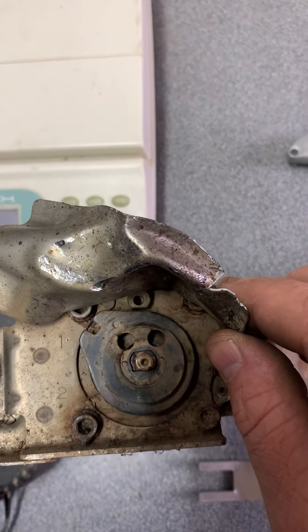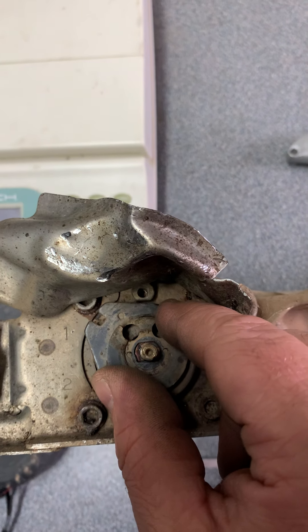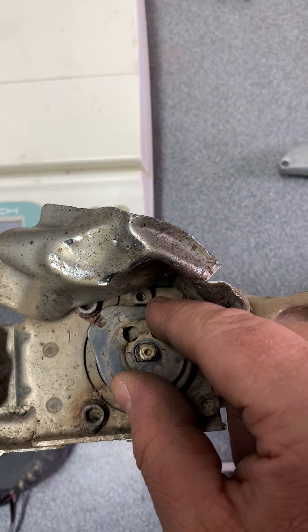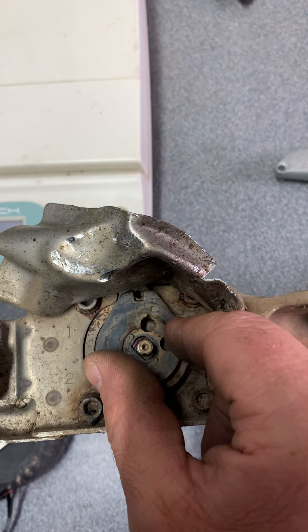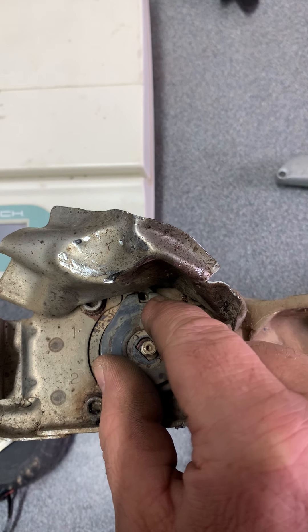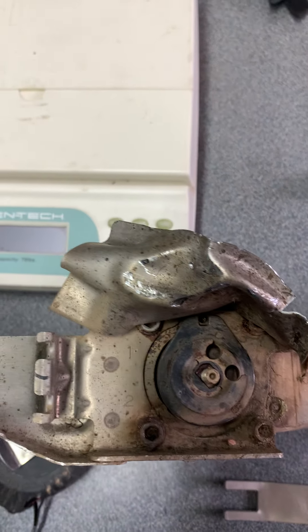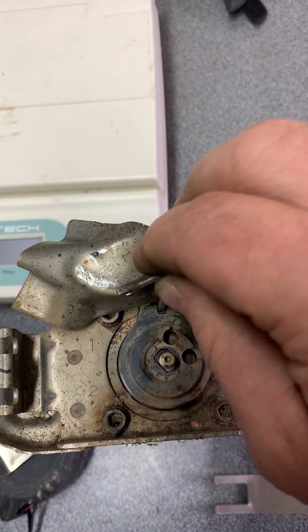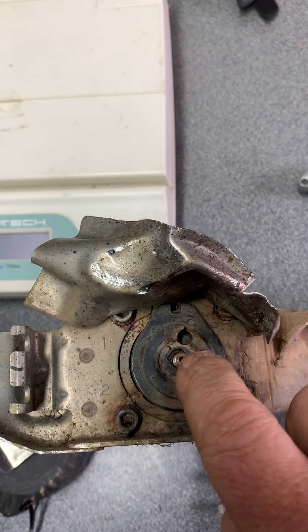Once you get the cover off and you get access to the pulley, there is a nut on here — I already have it removed — but you're going to want to rotate this so it lines up with that alignment hole at the top. That's what you use when you adjust the cables, when you calibrate. Stick an Allen wrench or something in there to lock it, and then you can break the nut loose on the shaft.